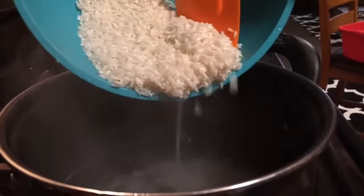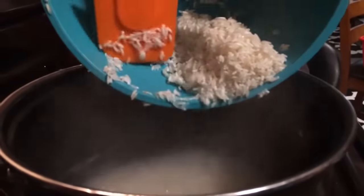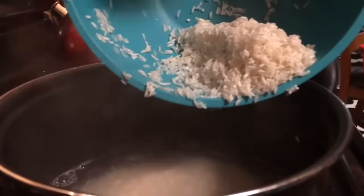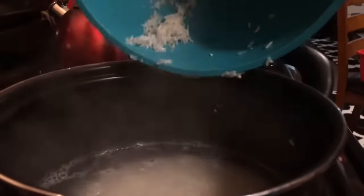We're just going to pour that in. Rice is so versatile — you could use it as a filler to a dish, or you can use rice to add texture to a dish. Rice goes with just about everything. At this time we're going to stir our rice.